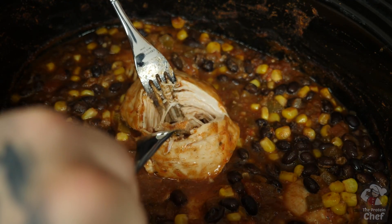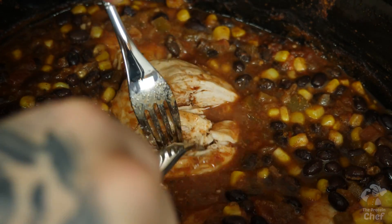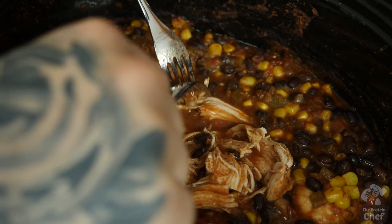After that time, remove the lid and shred your chicken up with two forks like this. It should break apart pretty easy if it's cooked.